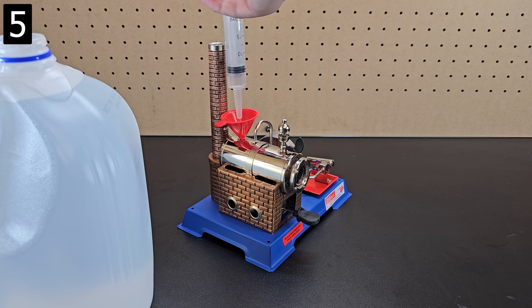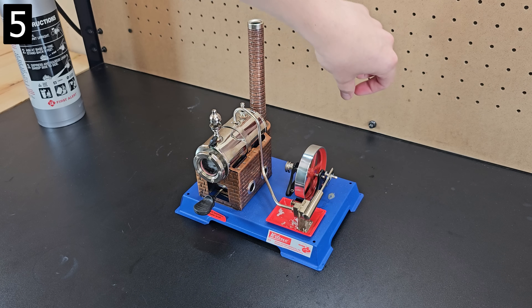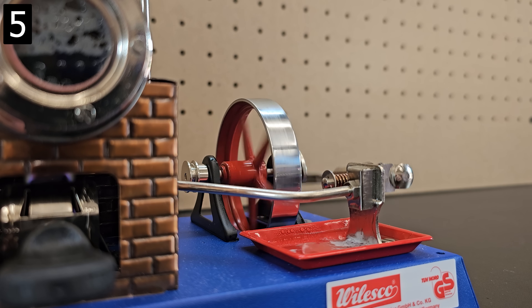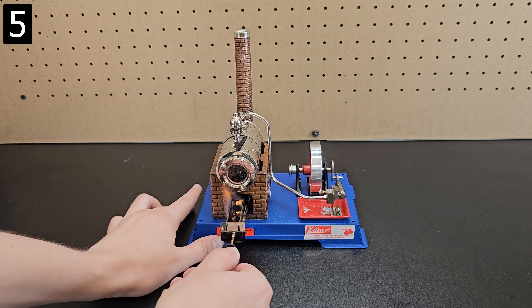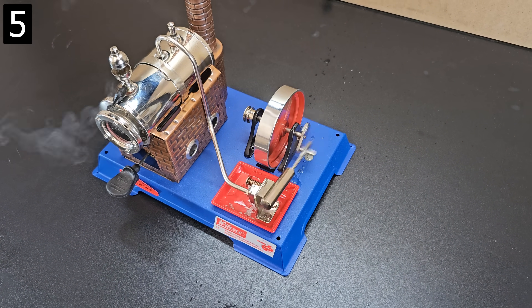Next is this model steam engine. After lighting the fuel, placing it in, and waiting a few minutes for the water to boil, you can give it a slight nudge and now you've got steam power — you can even attach a belt if you want it to actually power something. I will say though, you've got to be careful to follow the instructions. I think I used a bit too much fuel and didn't secure it properly, so it started to vibrate a lot at higher speeds as you can see here.